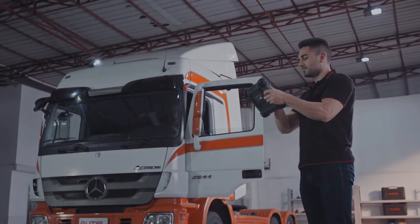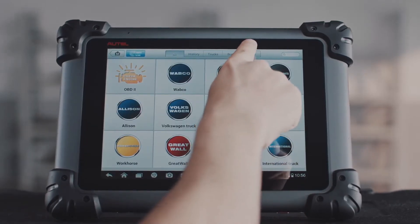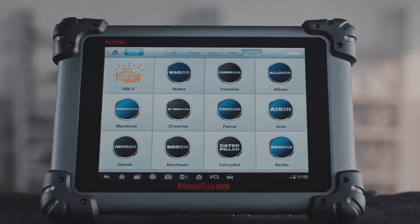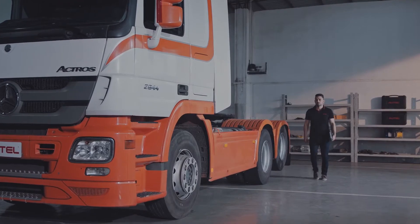Expert mode covers diagnostic issues on manufacturer-specific systems including Bendix and Wabco vehicle brakes and trailer brake systems, Detroit, Caterpillar and Cummins engine systems, and Allison and Eaton for transmissions, rear ends and differentials.